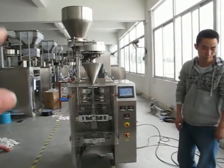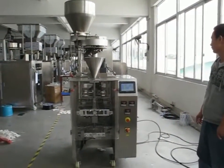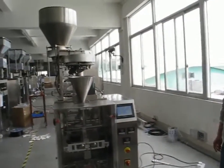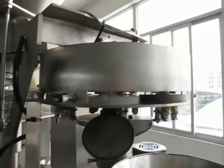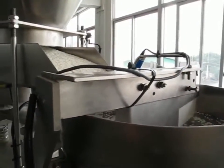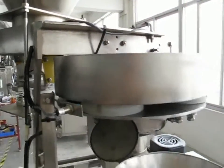As you see, this is the whole packing machine with the volumetric cups. Now we are using the rice materials to test it.